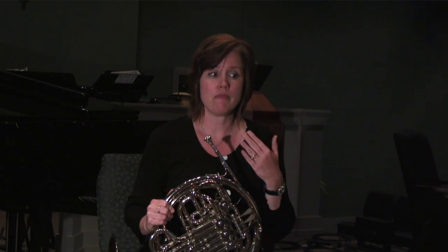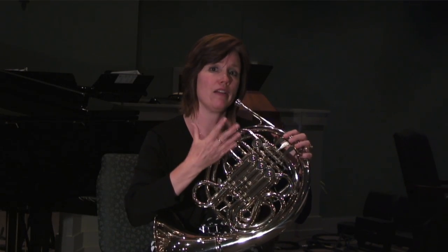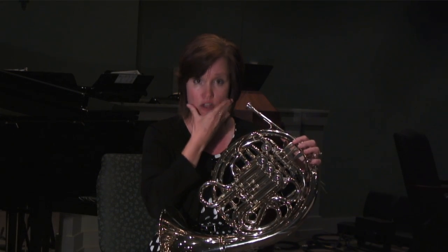At the end of that session I would recommend warming down. Now some people have never heard of warming down. What it means is if you've been playing a lot of high notes over and over to the point that you just feel a lot of tightness in your face, you want to play some stuff that's low.